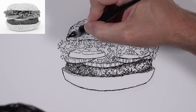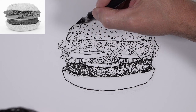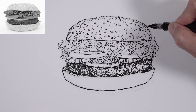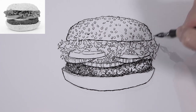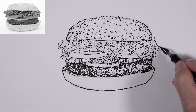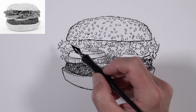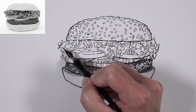We'll enhance the line quality on either side of the top bun as well. We're going to leave the top portion with a thinner line because that's where our light source is originating from. By making the line a little bit thicker on either side of the bun, it gives a little bit more volume. A couple of areas on the lettuce section are also addressed with a slightly thicker line, mainly on the outer portion of the contour.